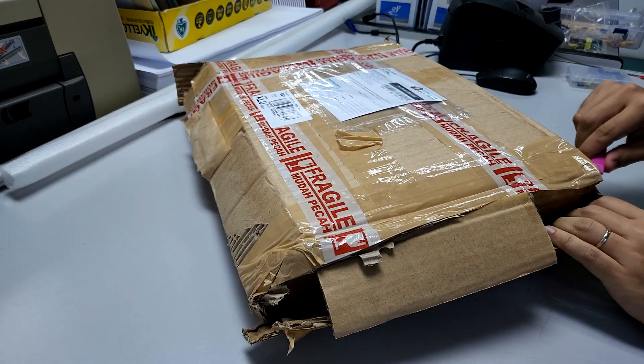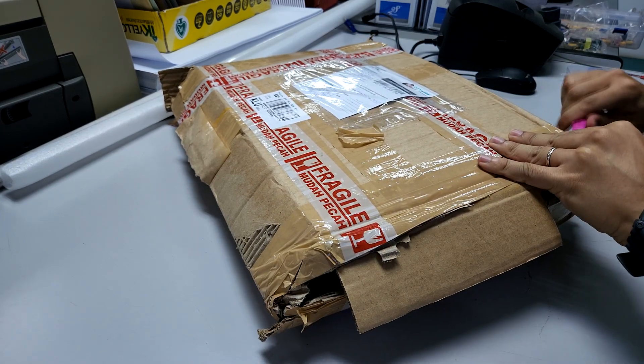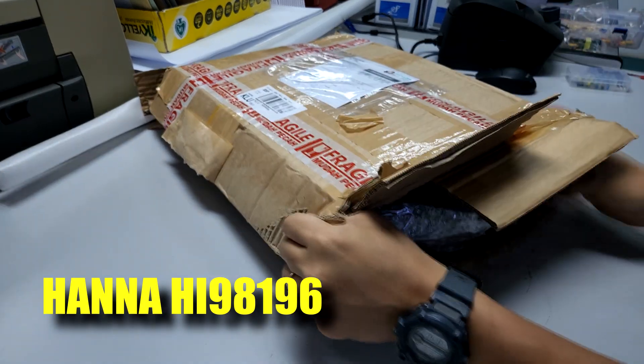Hi guys, thanks again for visiting us at RS Aquaculture. For today's video I'll be going through an unboxing video of our latest HANA probe, which is the HANA HI98196.